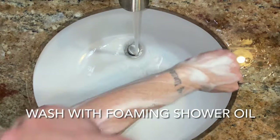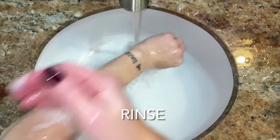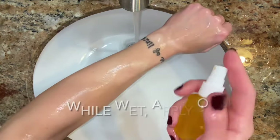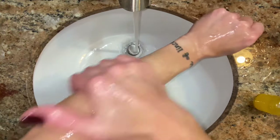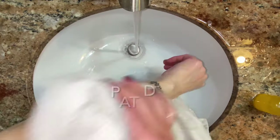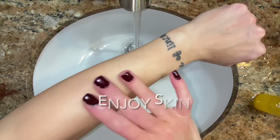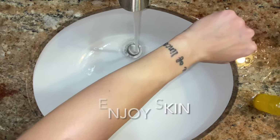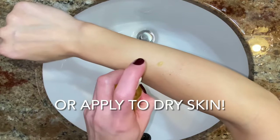Use the body oil as a shower oil in the tub when you're wet, or as a body oil after a bath when you're dry. Either way, you will love this stuff. It moisturizes your skin and it does not leave it oily or greasy. Five minutes after rubbing it in, there wasn't any residue — just moisturized, hydrated, and vanilla-scented skin.